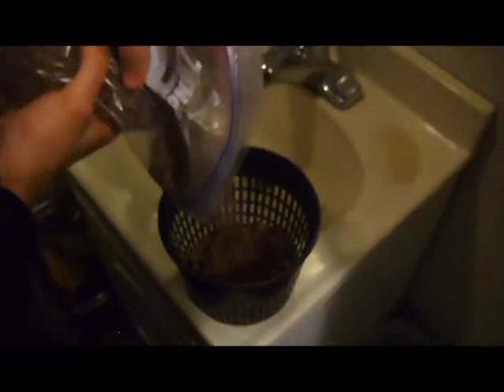Before filling the net pots, you'll want to rinse your hydroton. Make sure you rinse all of the dust off of them.